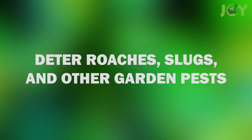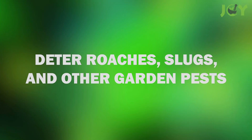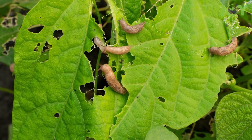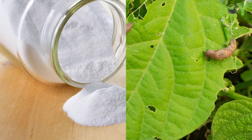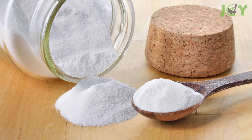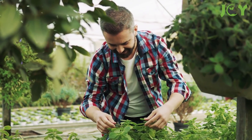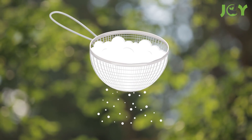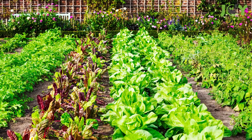Number 3: Deter Roaches, Slugs, and Other Garden Pests. If you have slugs, roaches, or other garden pests driving you mad, baking soda might be the answer you're looking for. To keep these pests at bay, sprinkle some on your garden or around the perimeter using a flower sifter. Just don't sprinkle it directly on your plants.